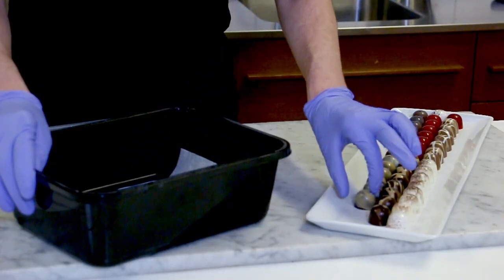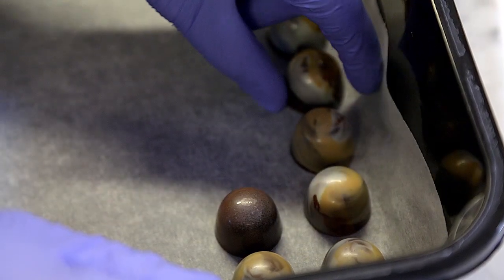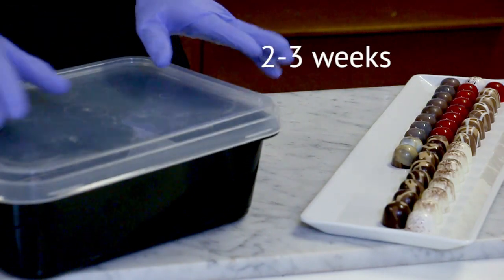Make sure that you place your bonbons accordingly. Make sure they don't touch each other. So these bonbons will keep in an airtight container for at least three or four weeks. This is the best way to keep your bonbons — from a safe distance from kids as well.